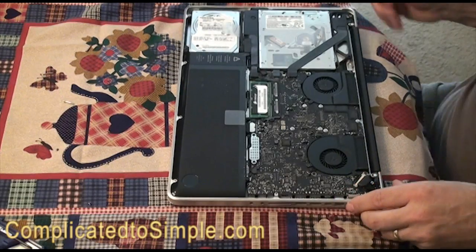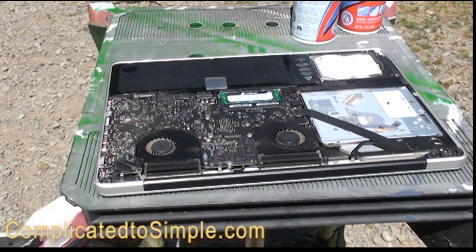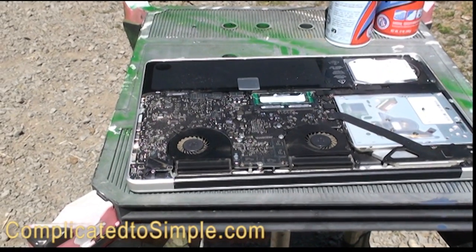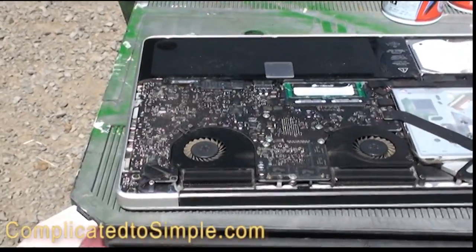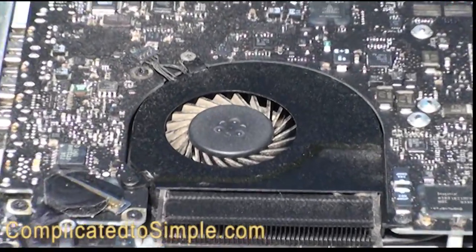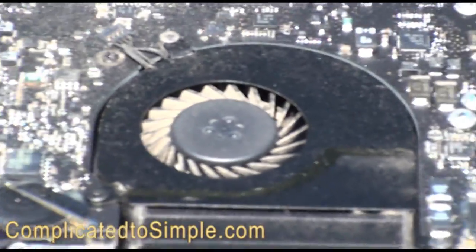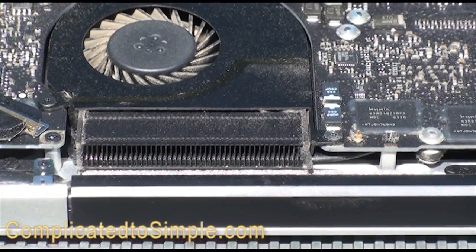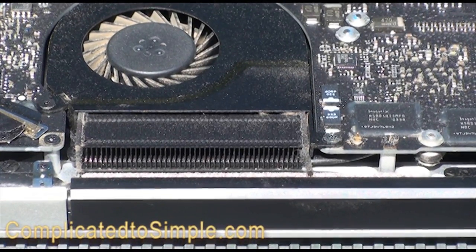We've moved the operation outside and we're all set up to blow the dust out of this computer. Please realize that you should never touch any of the electrical connections inside your computer with anything — not your fingers, a screwdriver, or anything. So here we have the fans; you can see that these are quite dusty and in need of maintenance cleaning, as are the other components of the cooling system.